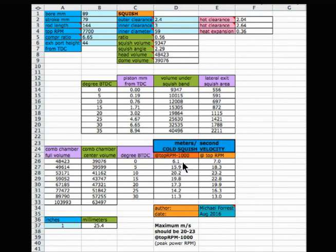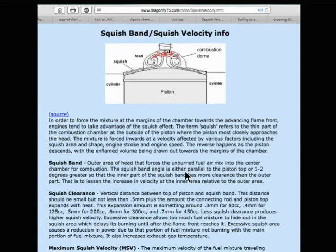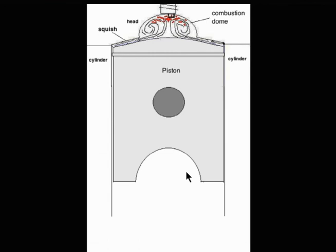In this section up here, it shows you at 10 degrees before top dead center it's the maximum, but it's not always exactly that one. The goal is 20 to 23 meters per second as the squish velocity, which actually rises as the connecting rod heats up and the piston rises a little bit more than usual.